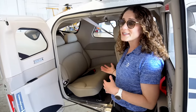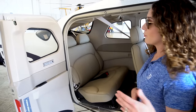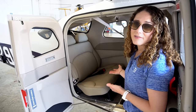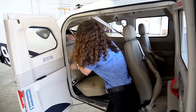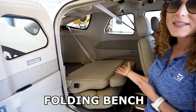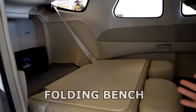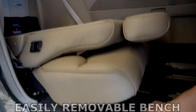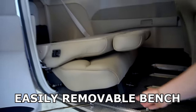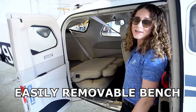The cabin of the 206 is really flexible as far as loading goes. You can either put bags and equipment back here, or fold the seat down and lay your equipment flat. A lot of 206 operators take the aft bench out — it's just held down by pins — and operate this airplane as a really big four-seat or passenger airplane.